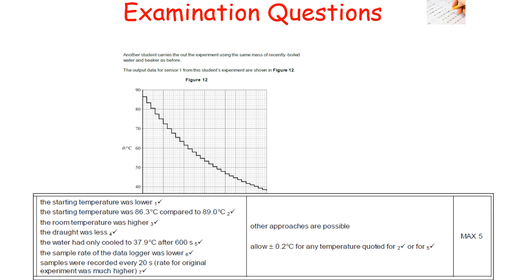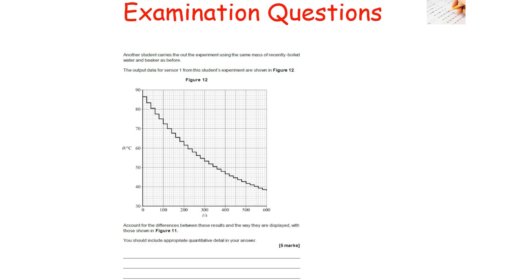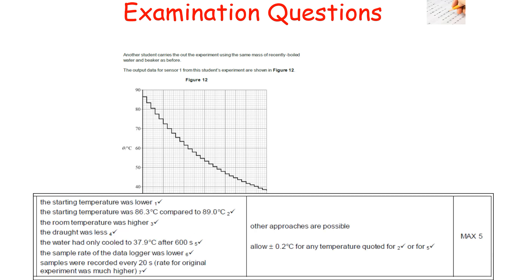The starting temperature in figure 12 is lower at 86°C compared to 89°C in figure 11. The graph levels off at about 37.9°C, indicating a higher room temperature. The water only cooled by 38 degrees after 600 seconds, suggesting less draught. Additionally, the data logger sample rate was longer — you can see discrete drops every 20 seconds in the graph — whereas the original experiment had a much higher sample rate with no such drops.